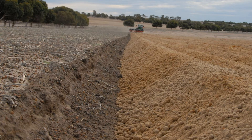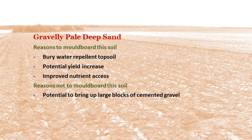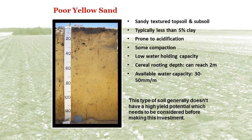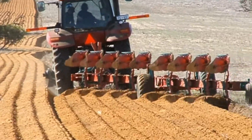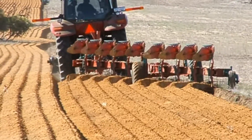Moleboard ploughing of loamy forest gravels in the southwest high rainfall zone has also had problems due to surface crusting and sealing, which has actually hindered crop emergence. If the sand is poor with less than 5% clay content to depth and has poor water holding capacity, it must be recognised that while moleboard ploughing may improve crop establishment and possibly improve crop biomass and yield to some degree, the poor water holding capacity will still limit yield potential and crops on these soils can struggle to fill grain at the end of the season because they are prone to running out of water.